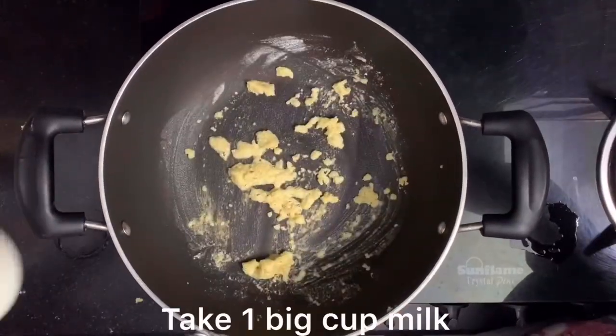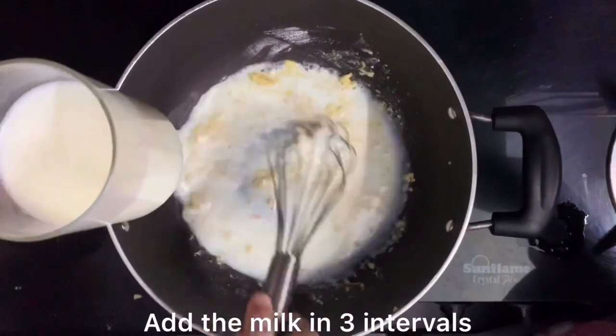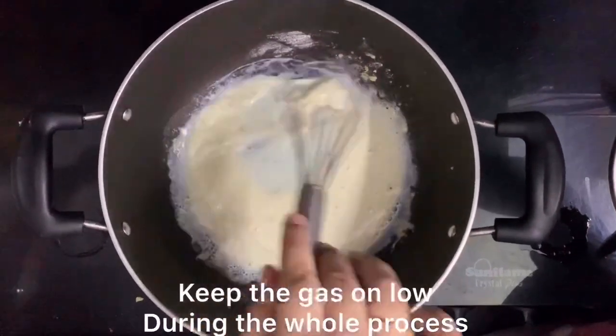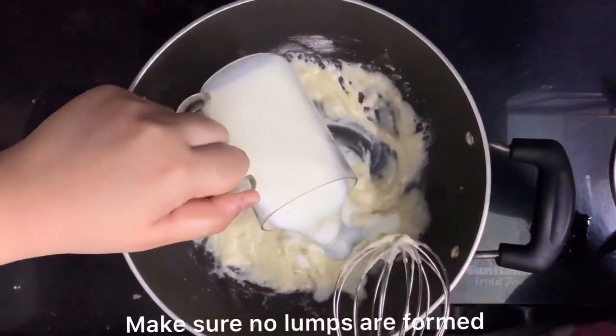Now we have a big glass of milk. We will mix it in slowly and gradually. Make sure that the sauce does not get lumpy. We will add the milk a little at a time.